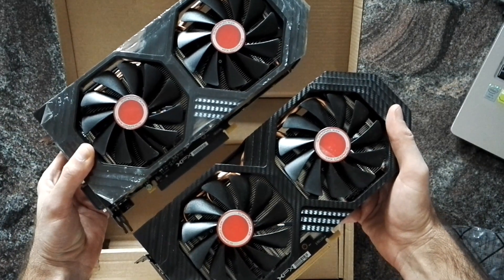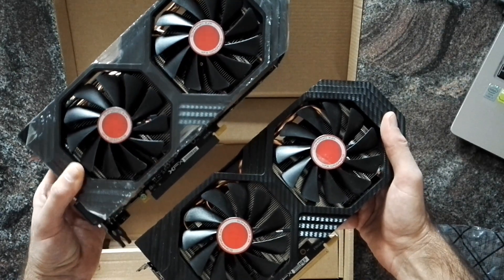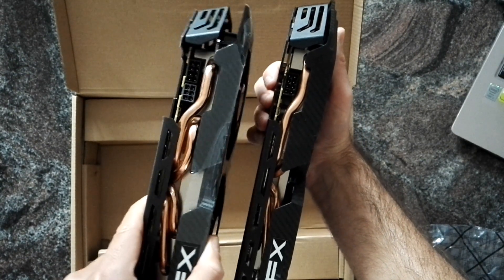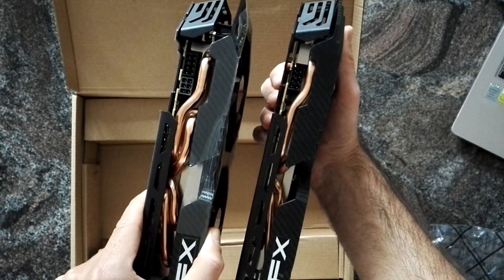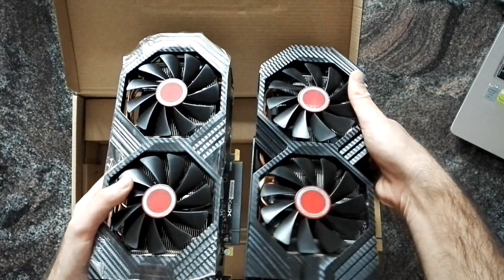You can see it's the same cooling design, at least for the fans. When we check them from the side, you can see it's considerably fatter. Also, the RX 580 only has the one six-pin power connector.